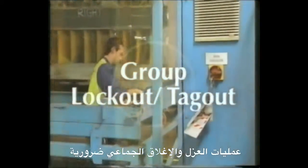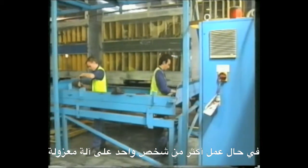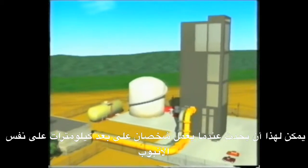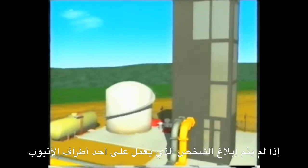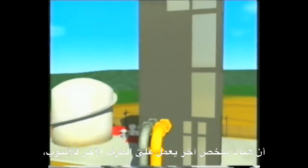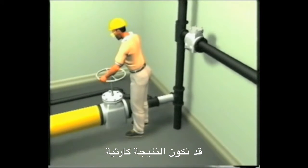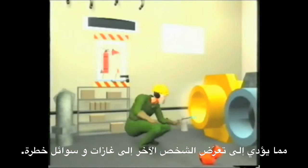Group lockouts and tagouts are necessary when more than one person is to work on a piece of isolated equipment. This can occur when two people are working several kilometers apart on a pipe. If the person at one end of the pipe is not aware that someone else is working on the pipe down the line, the results could be disastrous. One person could finish their work, remove their lockout and reactivate the pipeline, leaving the other person down the line subject to dangerous gases or fluids.